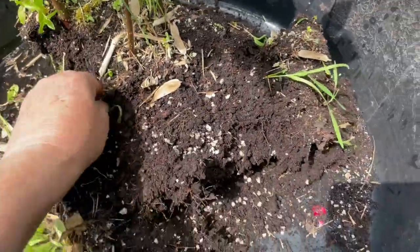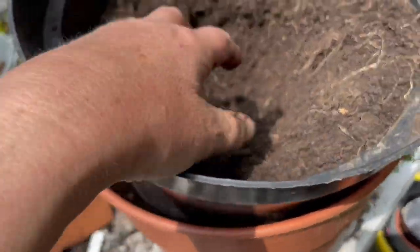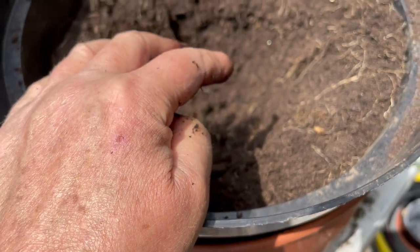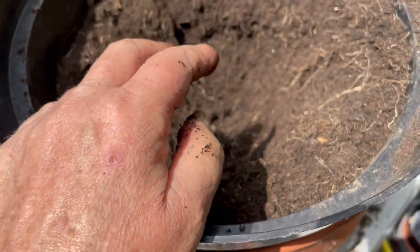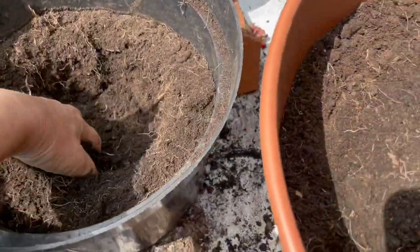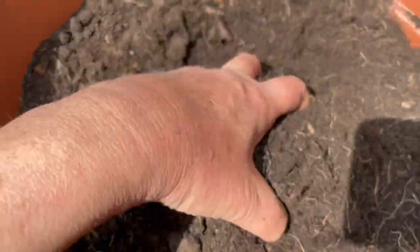Their roots will probably be really strong to do so. These are potting compost that had tulips in them through the winter, so it's not fresh compost — it's kind of slightly tired — but I will also be feeding them.